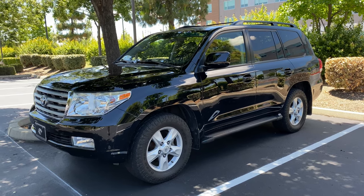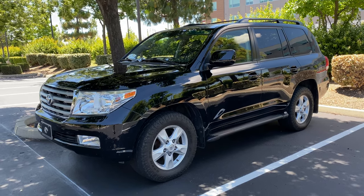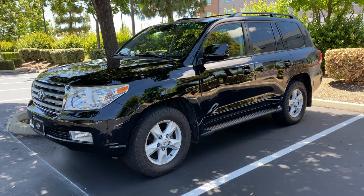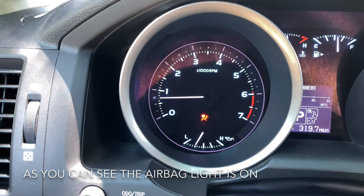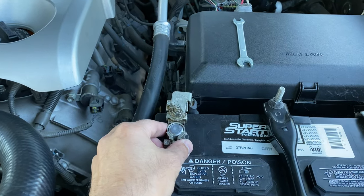Hey, what's up guys. Today I'm gonna be showing you how to replace the airbag clock spring on a 2011 Toyota Land Cruiser. I promise you it's gonna be a very short video, right to the point, no unnecessary talking. So please bear with me. Disconnect your battery before you touch anything.